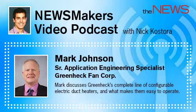And Mark, you mentioned ease of operation. So, what makes GreenHeck duct heaters easier to operate? Our duct heaters are all equipped with an automatically resetting primary thermal safety switch and a manually resettable secondary thermal safety switch. Some manufacturers use only single-use disposable thermal switches.